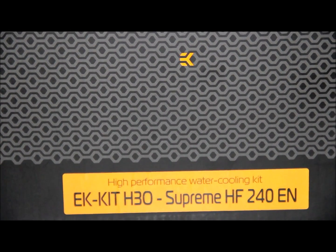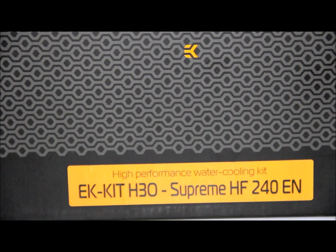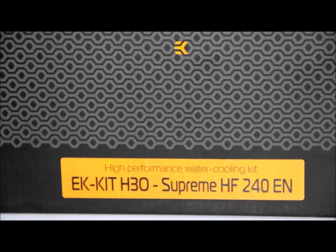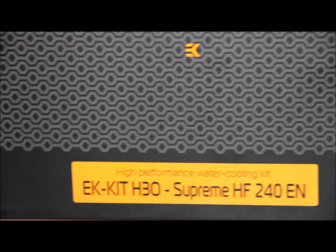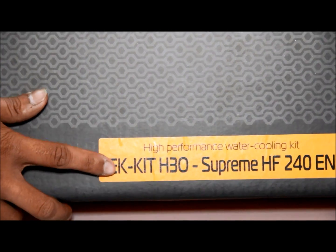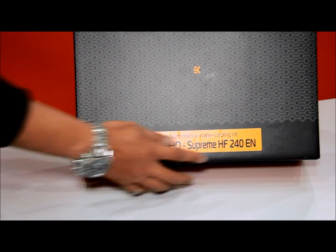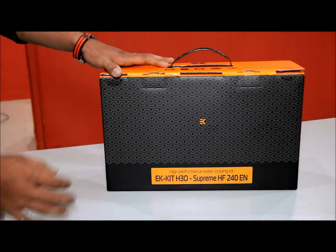Hello guys, today we are going to do a quick unboxing of a new water cooling kit from EK. This is the EK Kit H3O Supreme HF240EN Advanced Edition.